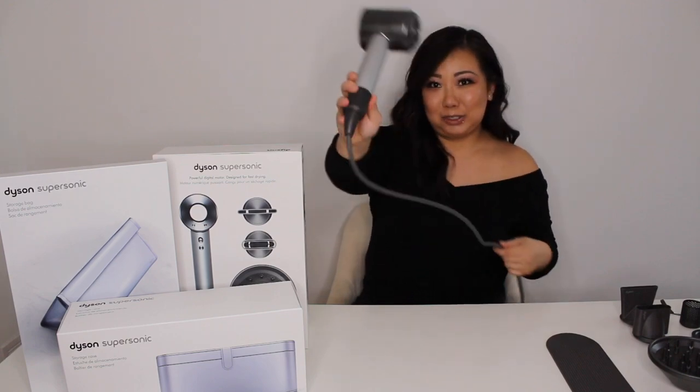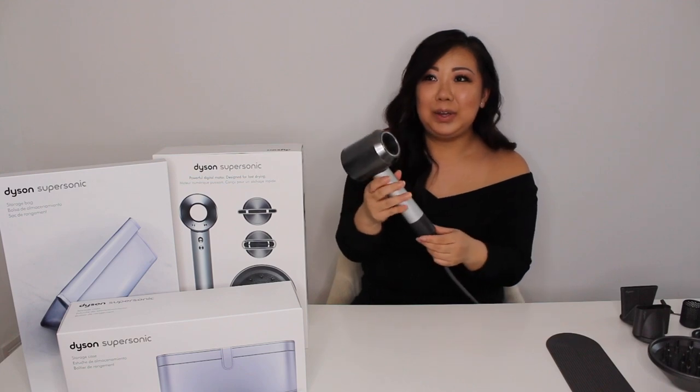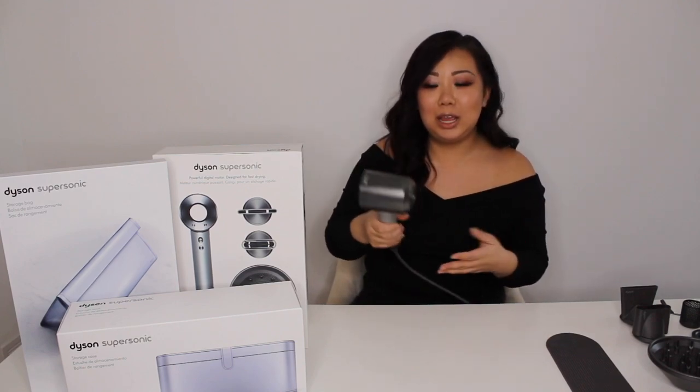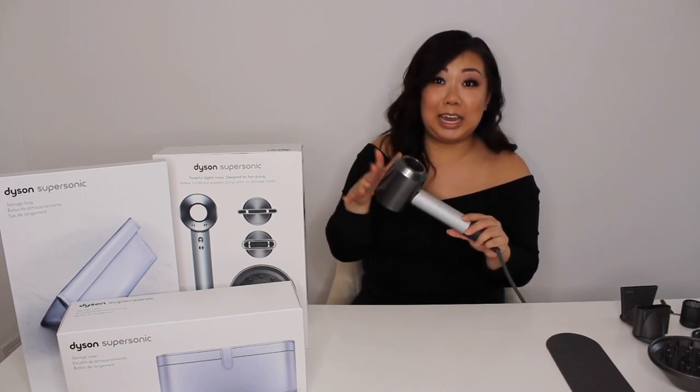So this is the actual body of the dryer. The great thing about this design is that all the weight distribution is in the handle, so it's engineered and designed for balance. They really took into mind how the consumer uses the product and how the everyday hairstylist is moving with this tool. I've already noticed a difference using this dryer a couple of times, and I could really pinpoint parts of my body where I was starting to have issues with my previous hair dryers. It makes such a big difference — it's definitely a game changer.